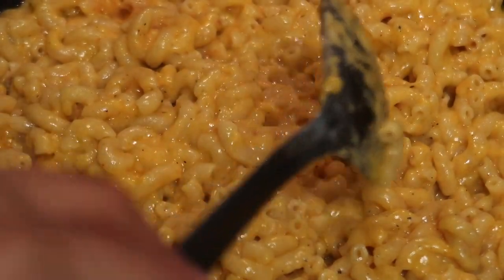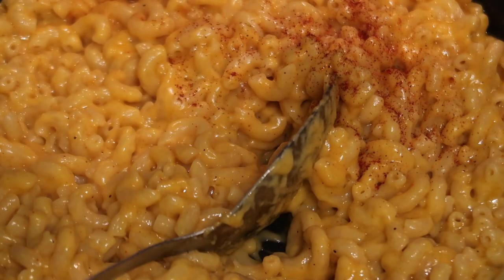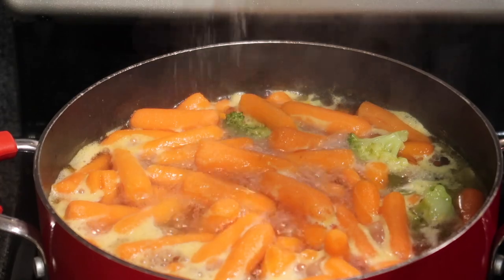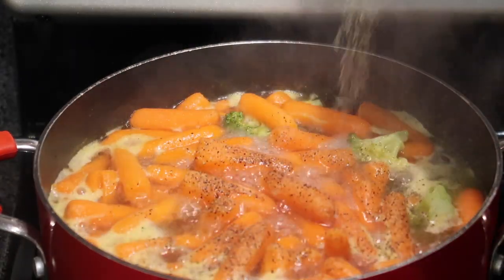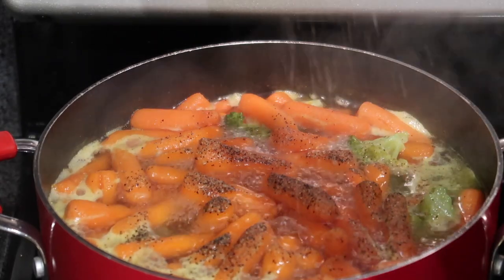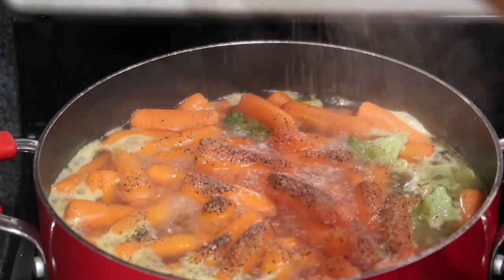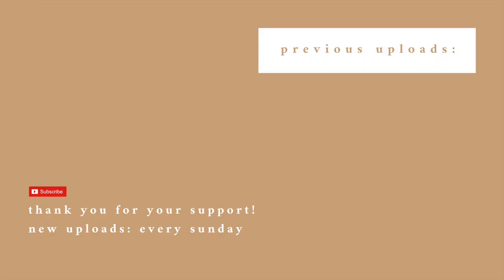It looked like boxed mac and cheese and tasted even better — I'm not exaggerating. I ate mac and cheese every day in high school, so I know. I sprinkled paprika on top and added Himalayan salt and pepper to my vegetable medley. That pretty much wraps up my week of what I ate. If you have any questions, let me know below, and if you'd like more vegan videos, don't forget to like, comment, and subscribe. See y'all next time!